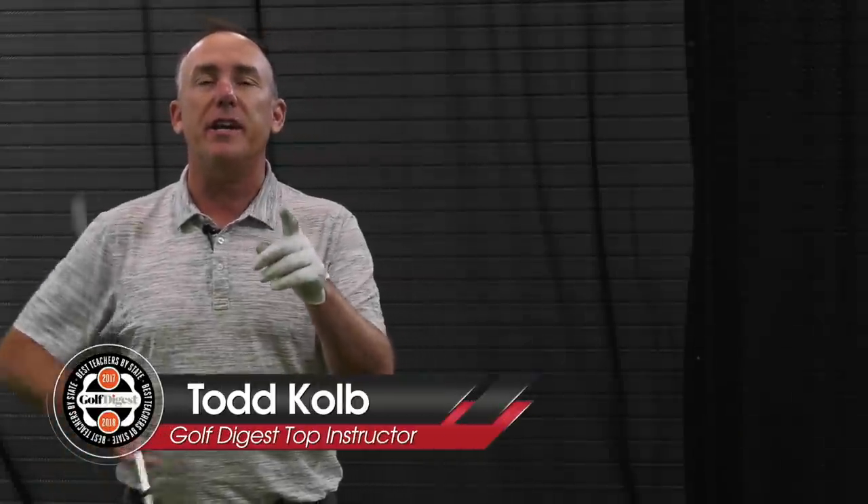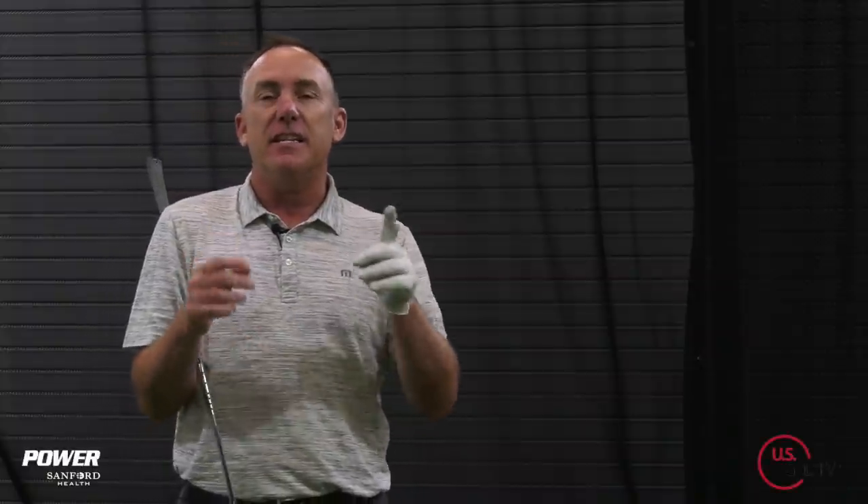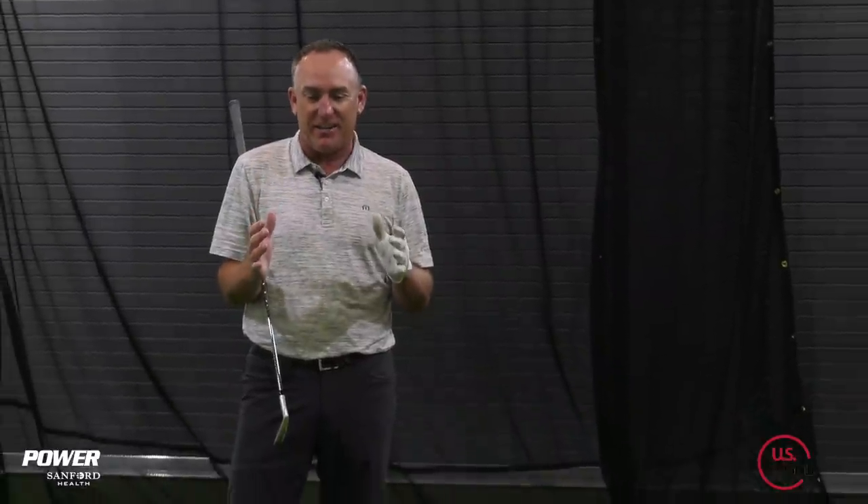You came here today because you wanted to hit pure iron shots. I'm going to show you how to improve your contact and start flushing those irons. I'm PGA teaching professional Todd Kolb, Director of Instruction for US Golf TV and the Sanford Power Golf Academy, and we're gonna dive right into this because there is nothing better than hitting a pure iron shot.